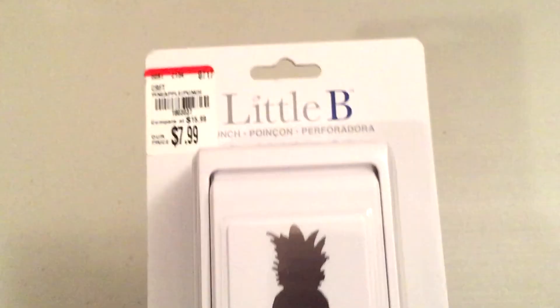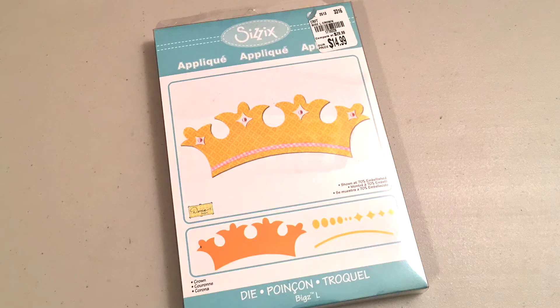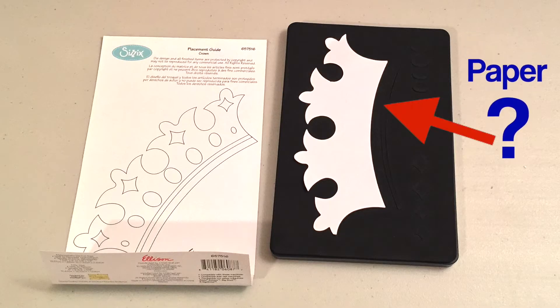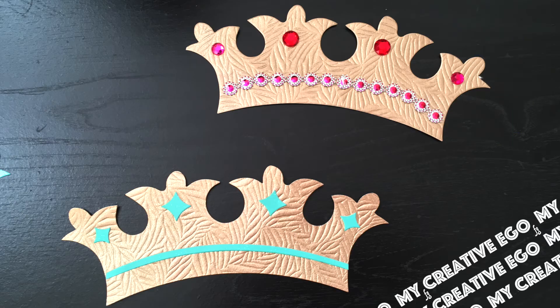I have so many plans for the pineapple puncher, but that's going to have to wait until the weekend. And then I was able to pick up this Sizzix die. They only had one of these. I'm not really familiar with these — does it normally come with this piece of paper in the back? I picked it up because I knew I was going to do lots of great projects with it.